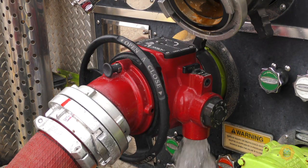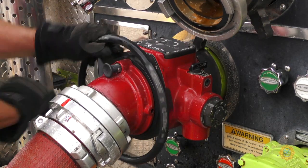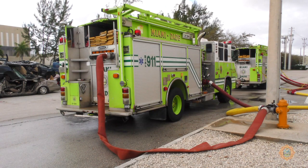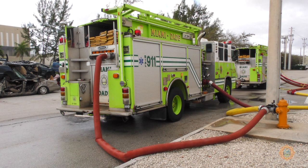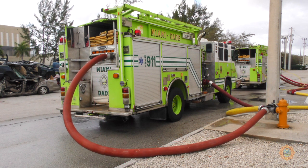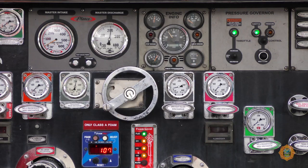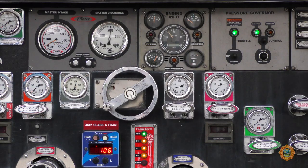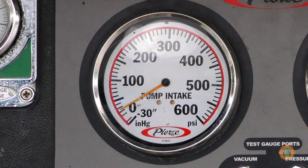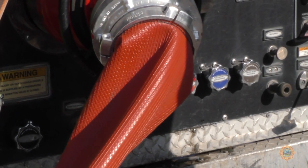Air is bled from this hose line at the ball intake bleeder valve and the intake is opened to allow water into the pump. The large-diameter discharge valve should be opened next to allow water to pressurize the hose going back towards the hydrant assist. Pressure should be increased to open the clapper valve in the hydrant assist and boost the pressure in the supply line to the desired levels. Care must be taken by monitoring residual intake pressures — minimum 20 PSI — to prevent cavitation of the apparatus while boosting the pressure.